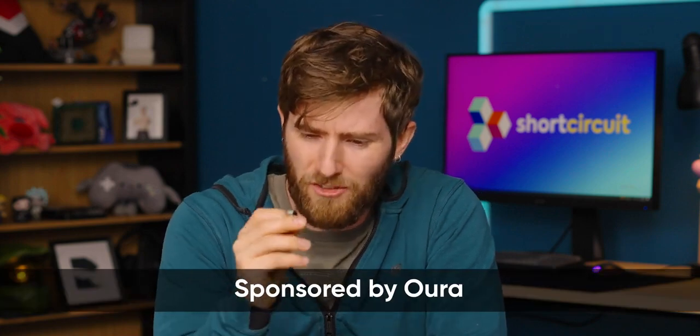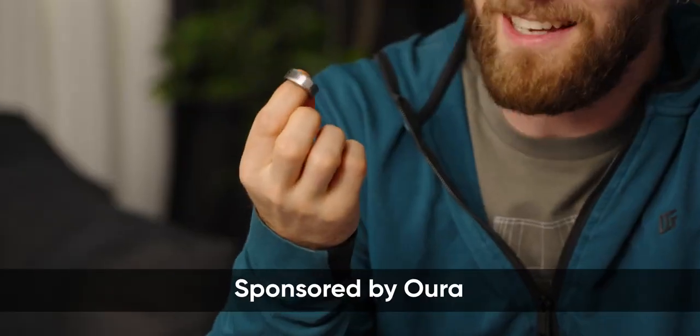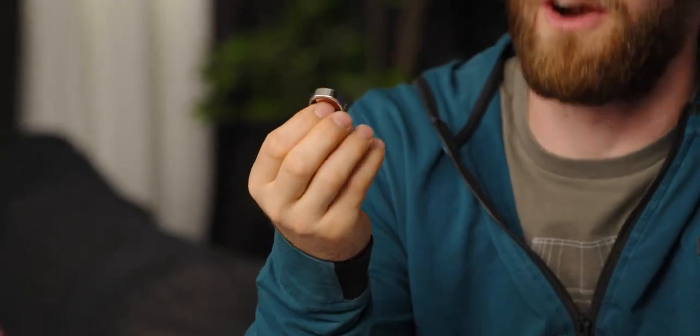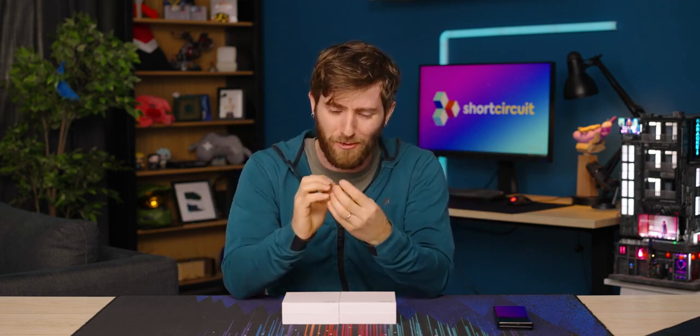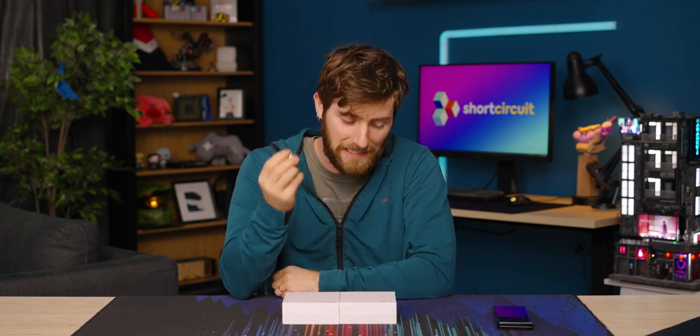I don't know what's most impressive about my Gen 3 Oura ring — the fact that it has been by far seemingly the most indicative of my actual rest levels and activity levels, or the fact that it's managed to do so while I've apparently been wearing it on completely the wrong finger all this time. This video is sponsored by Oura, but I've actually been a paying user of theirs for over a year now.